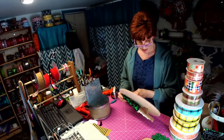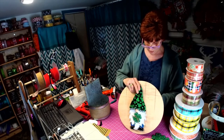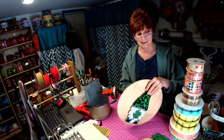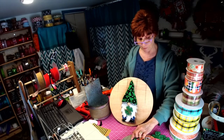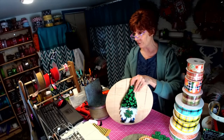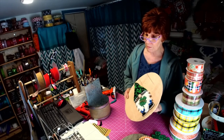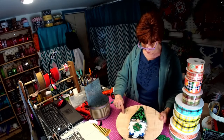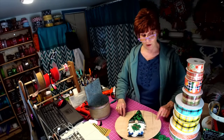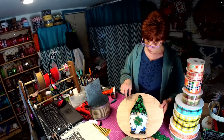We were so busy with the gnome getting the gnome right, and then we had these round boards but they were too small so we had to go to a 14-inch. I think I want to do 'Welcome Gnome' in SVG format so I can cut out the word — what do you think? Have it circular or do 'welcome' going down? I thought it would look better maybe welcome gnome in a curve.